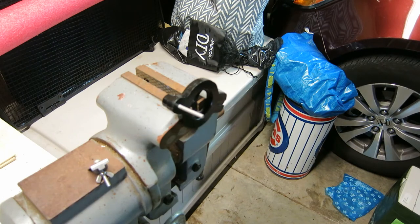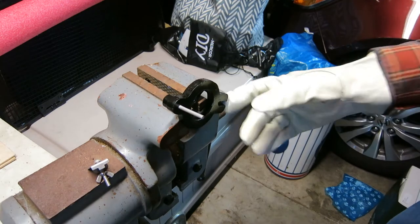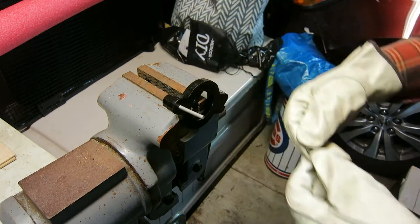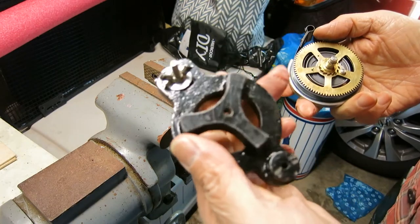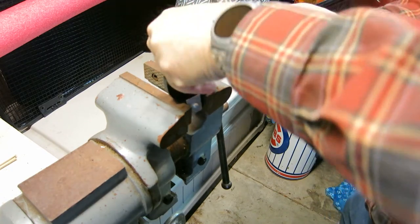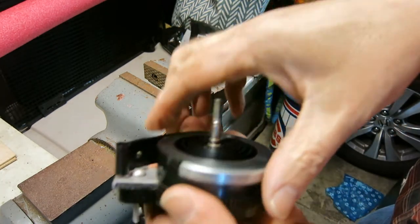I have clamped the loop-end mainspring winder into this vise so it isn't going anywhere. It turns out there is a way to clamp all this. I'm going to be putting this mainspring winder over here in the clamp, because I need access to the ratchet — the click here — when this whole business is inside the winder.